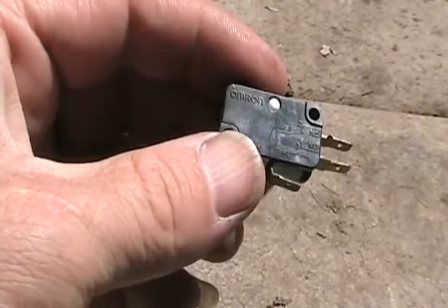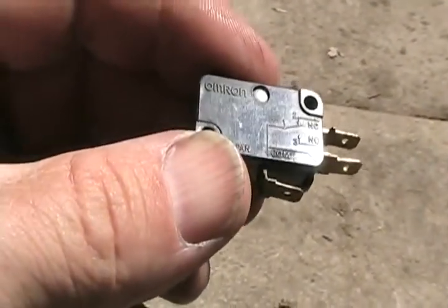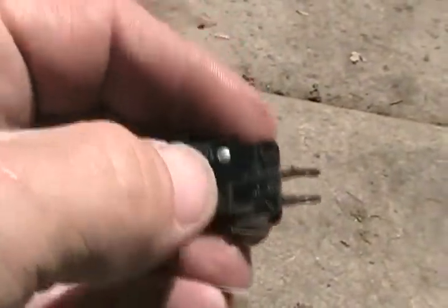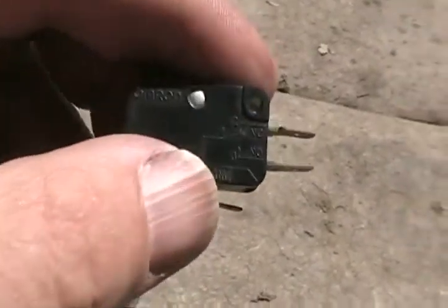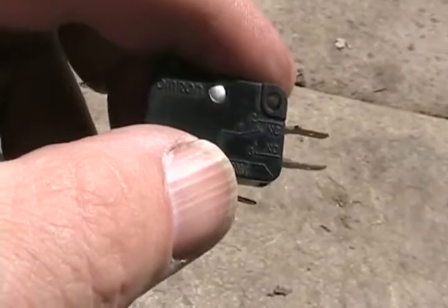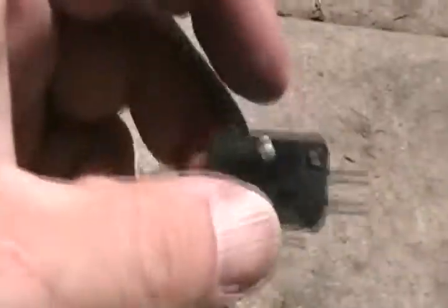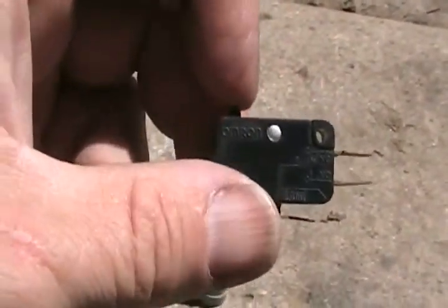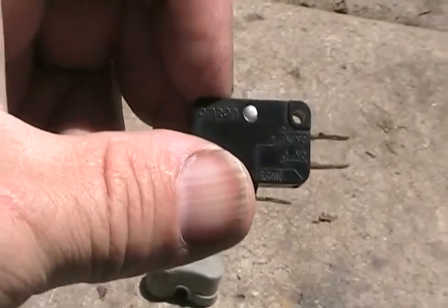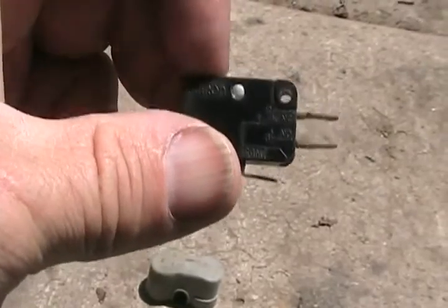If you want to check one of these micro switches, they're marked NC, NO, and C. C means common, and that goes to a swinging arm which sends power to one terminal or the other. NC means normally closed, so if the button is not pushed and you test it with your meter, it will beep or show low ohms. The one marked NO — normally open — would show nothing. Then you push the button and click it, and it reverses: one shows continuity and one doesn't. That's how you test if one of these is good.